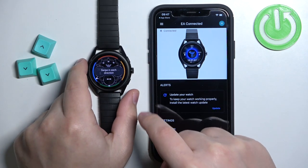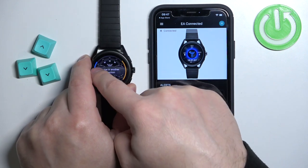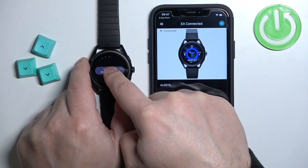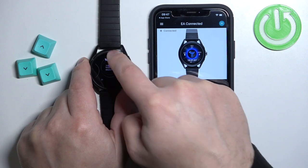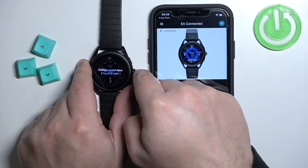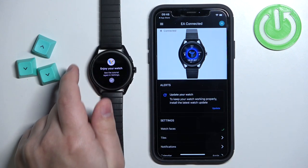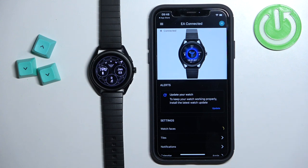To go through the tutorial, simply swipe from each direction. Press the button, and press and hold on the current watch face to open the watch face menu, then tap the check mark. Once you're done with the tutorial, your watch is ready to use.